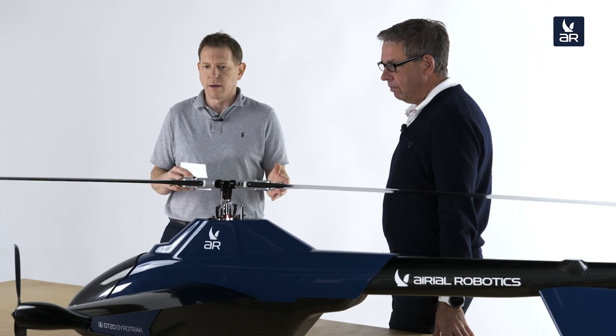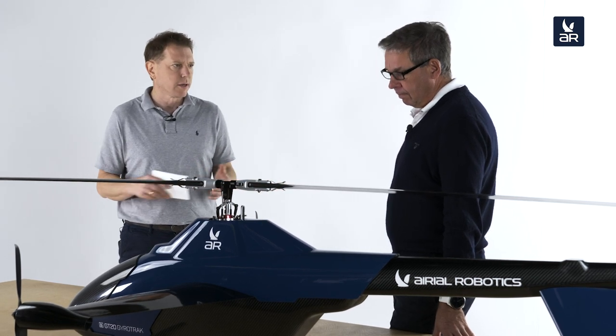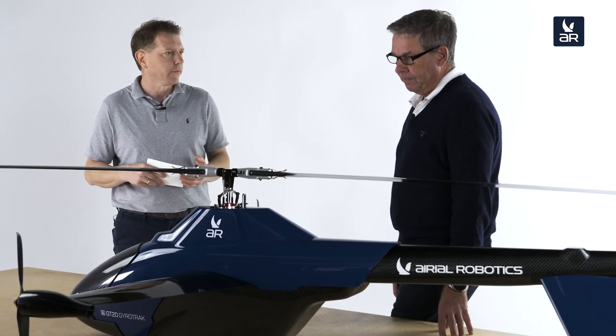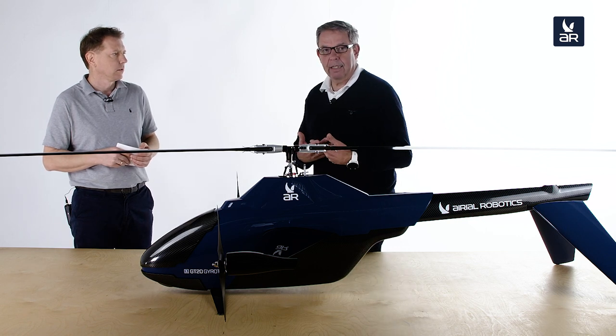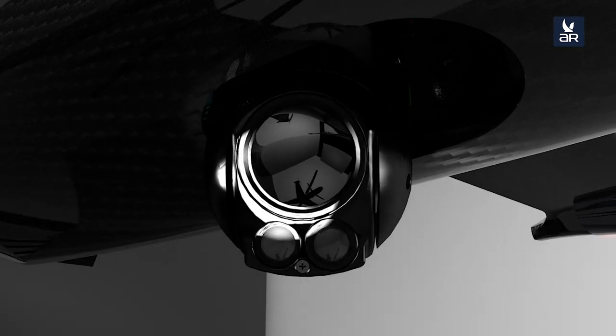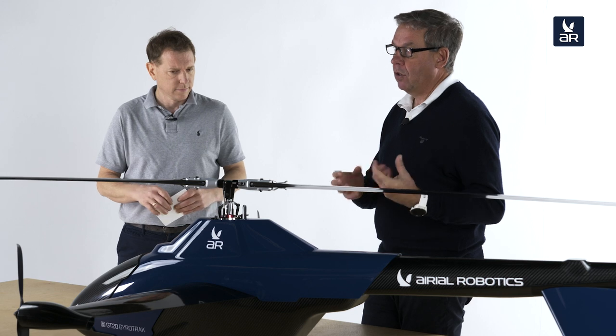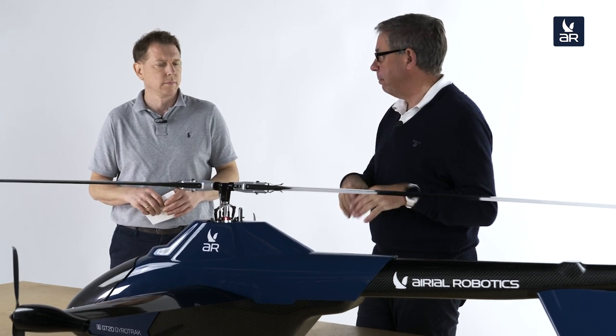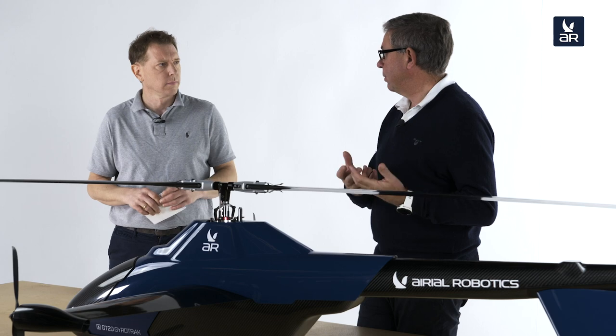When carrying a sensor payload like a camera — say 600 to 700 grams — what flight time do we have? When using a standard sensor like an RGB camera combined with an infrared camera, you have a task load between 500 and 700 grams. If you choose the largest battery, which has 2.2 kilowatt-hours, the flight time is a little more than two and a half hours. In that configuration, you can also hover for one and a half hours in one place — a pretty significant flight time compared to multicopters.